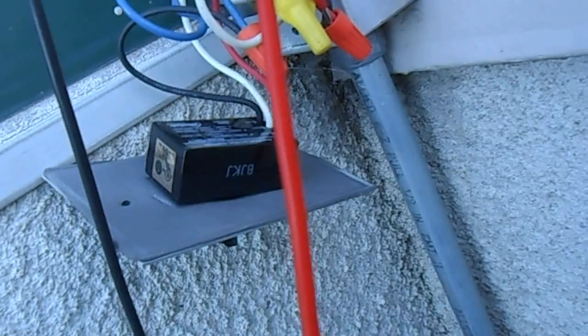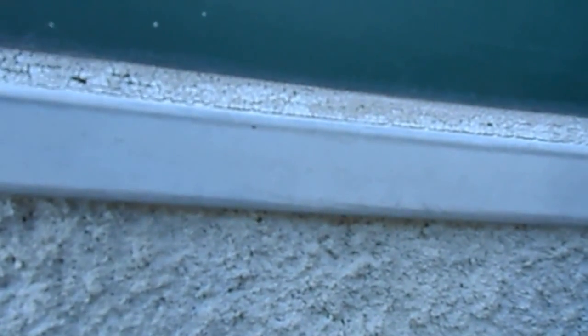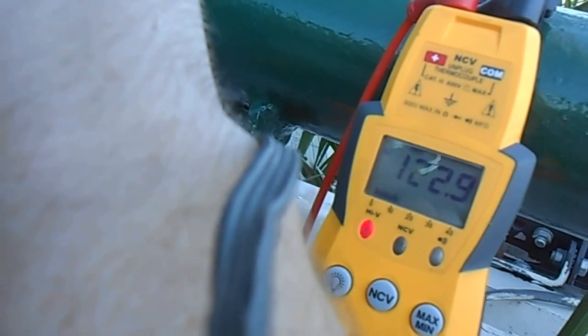I've got my meter hooked up here — you can see the neutral and the hot. I put it on the low side of the switch to make sure there's incoming voltage, so I know I have line voltage. Now I just have to make sure this sensor is passing the voltage when it's dark.